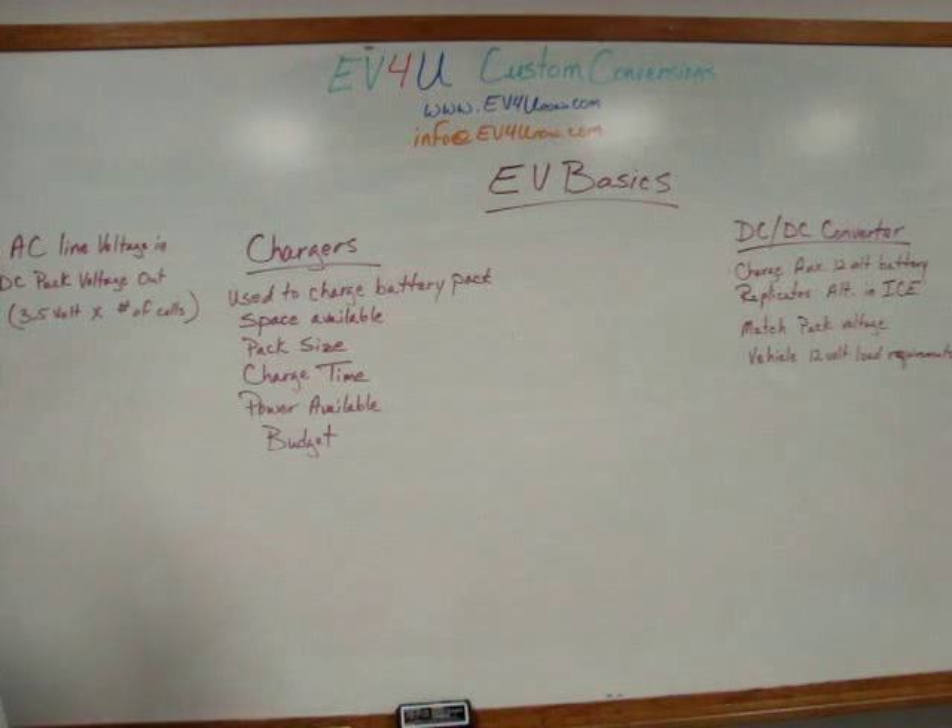You basically have an AC line voltage going in — that can be 110 to 220 — and then you have your DC pack voltage coming out. We typically figure that voltage out based on our pack size. We'll take 3.5 volts per cell times the number of cells, and that's what we'll use for our maximum charge value.